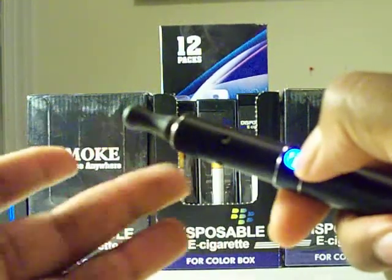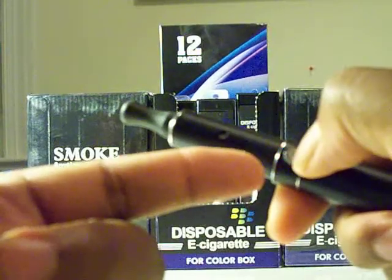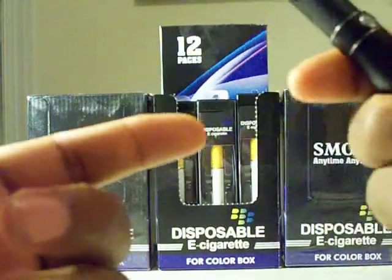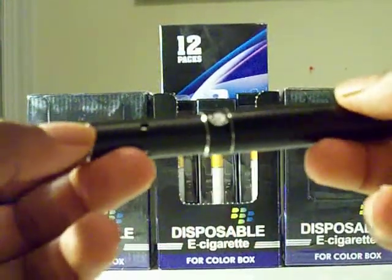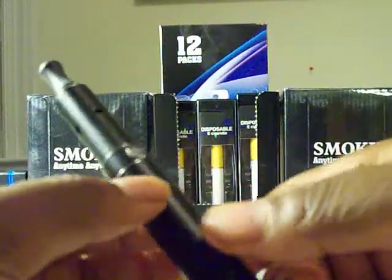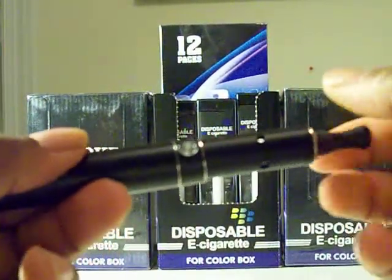See how long I held the button down — it's crazy. I love it, I vape with it all the time. It has a standard 510 thread, so you can throw on all your cartomizers.